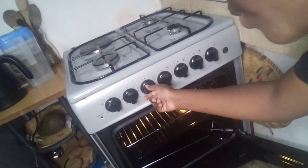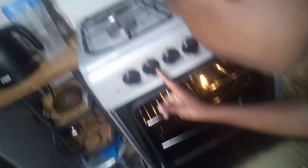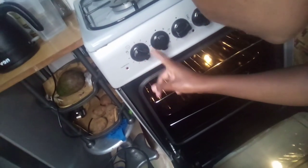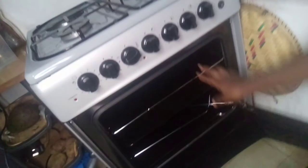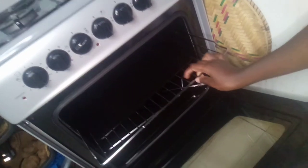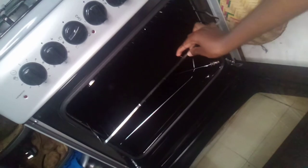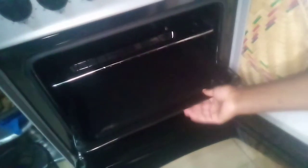When you set a certain temperature, the torch inside the oven lights itself. This button here is for the thermostat or degrees, and this one is for the temperature. Inside the oven we have a roasting rack which you can use while roasting meat, bananas, potatoes, or whatever you like, and then there is a plate you can also use for roasting.